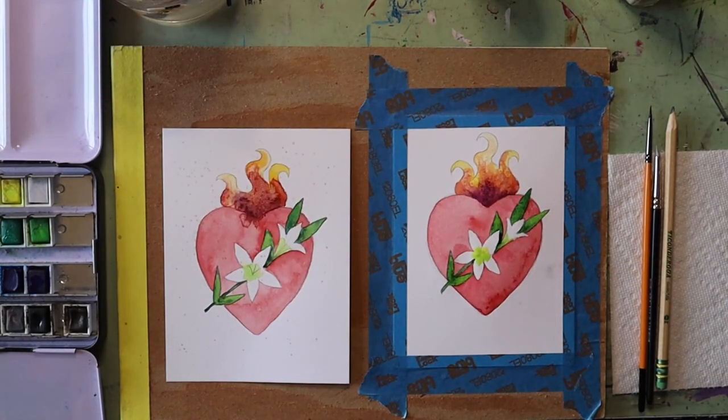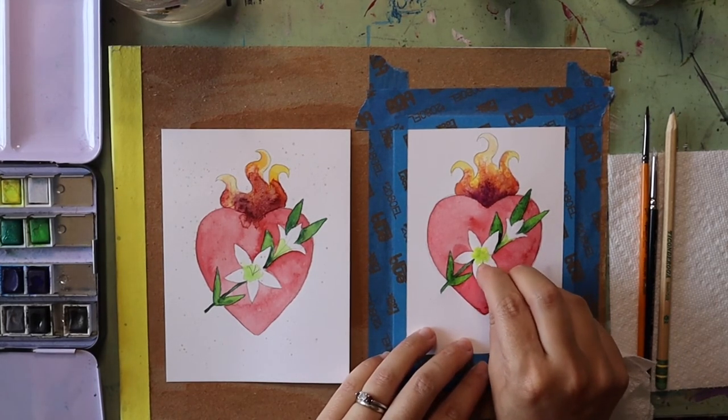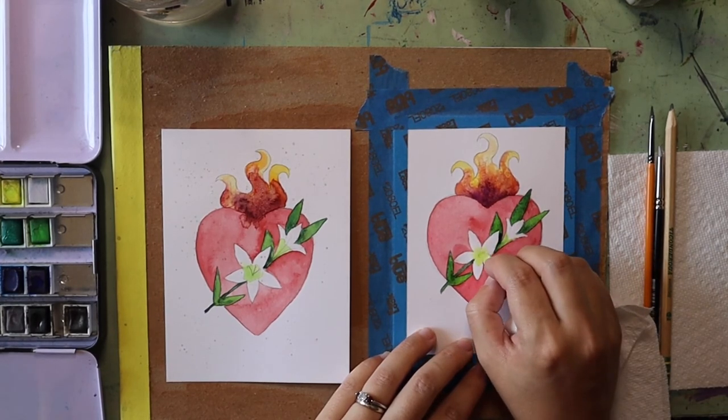Anything you don't like or want to soften up, you can grab a paper towel and dab at the edges to soften up the color.